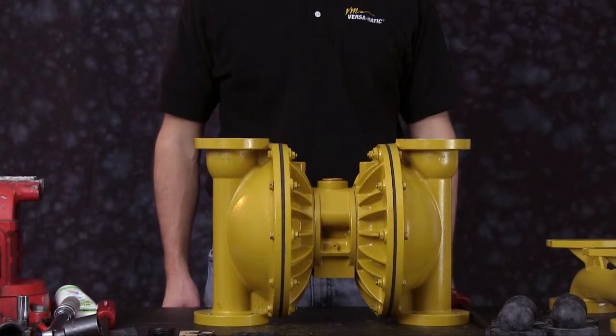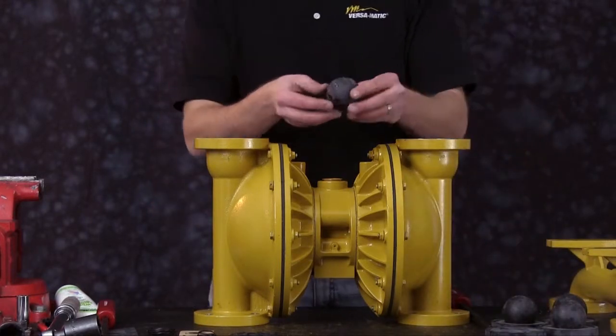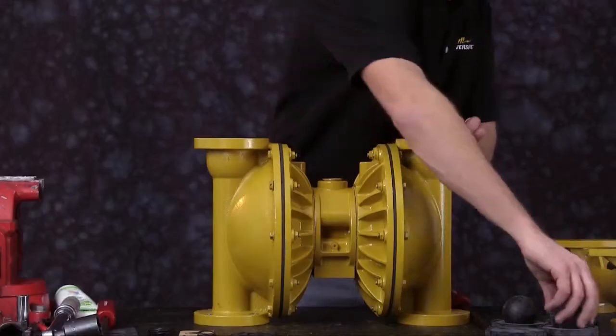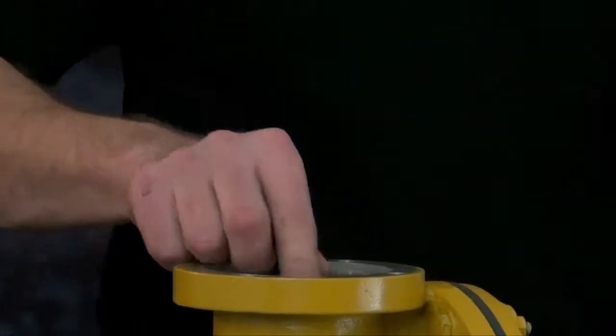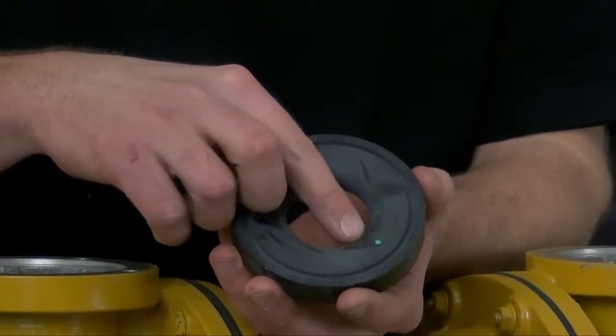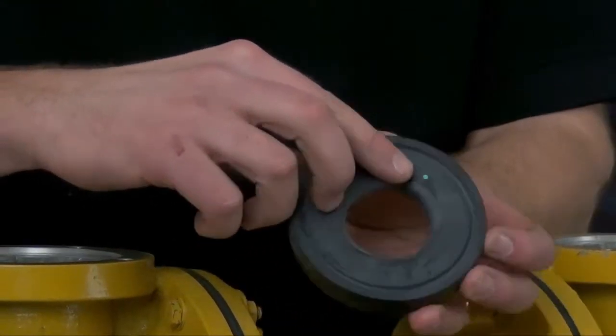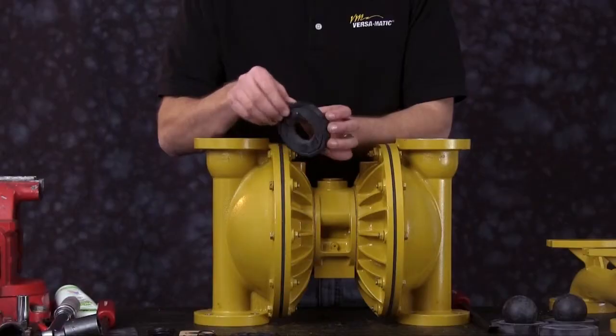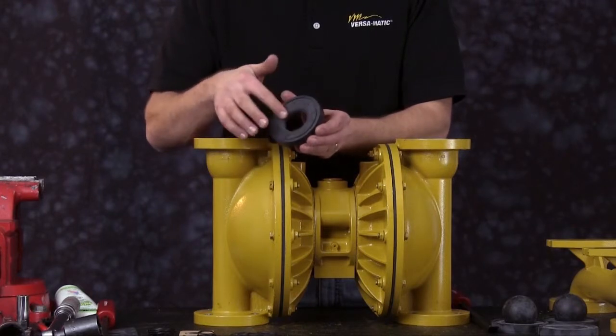We're ready to install the check balls. Please note that the check balls have color coding. We're ready to install the valve seats — they have color coding also and a part number on the valve seats. These valve seats are reversible.